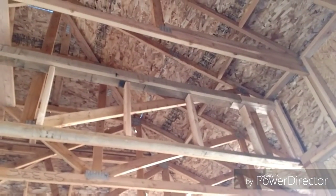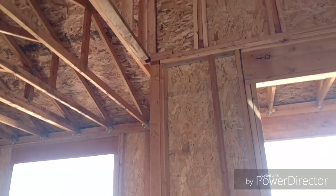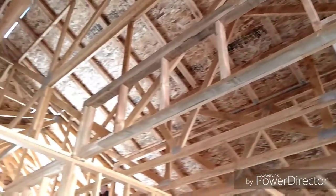We had to bump this little part out three and a half inches because it didn't go into the corner of this wall very nicely. You always got to consider where the drywall is going to hang and how it's going to look when it's all done.